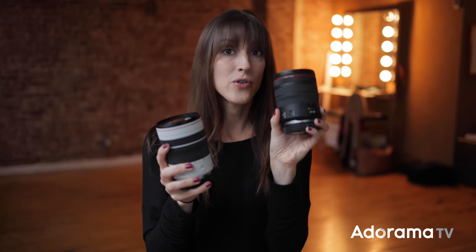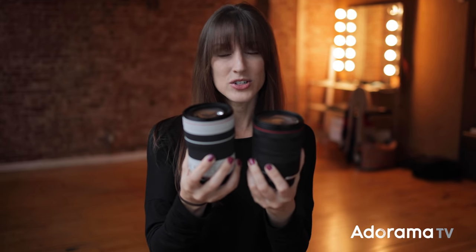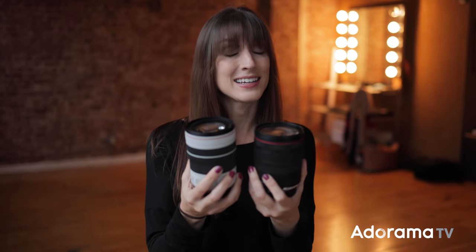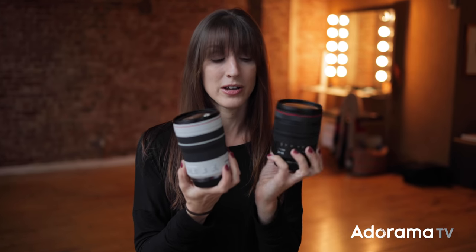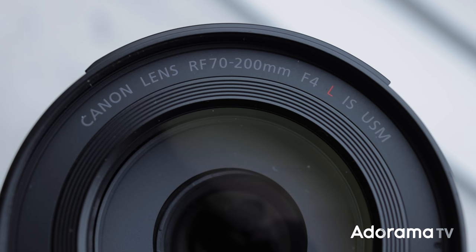You might be noticing how small this lens is. If you're familiar with the RF 24-105 f4 lens, it's right around the same size, just a little bit longer, and I think it's actually a little bit lighter, so it's a lens that you can easily pack right in your bag. In fact, these two lenses definitely make for a nice pair, covering a wide variety of focal lengths all at an f4 constant aperture.